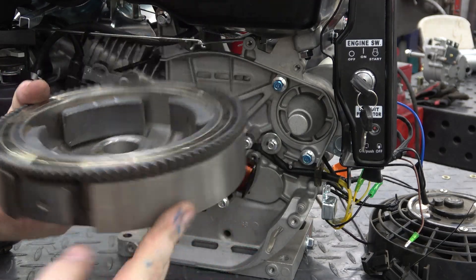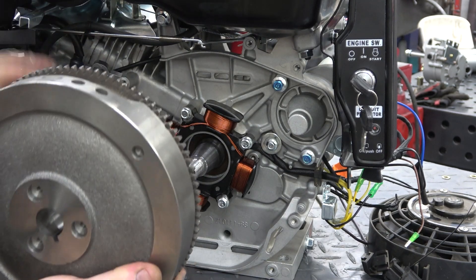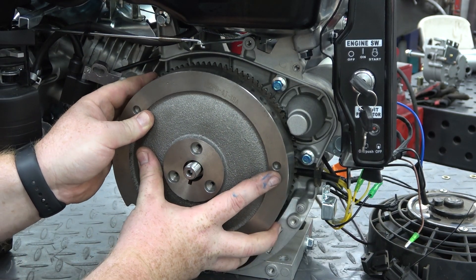We can now put on our new flywheel and install the fan, starter cup, and torque everything down to 83 foot-pounds.